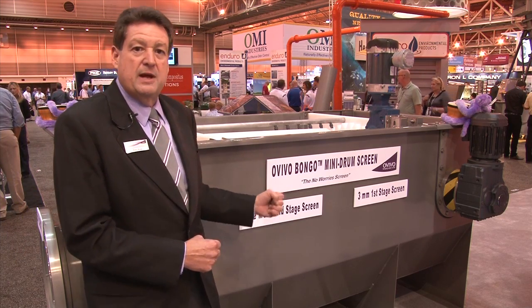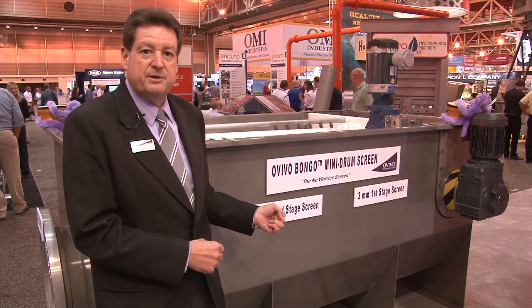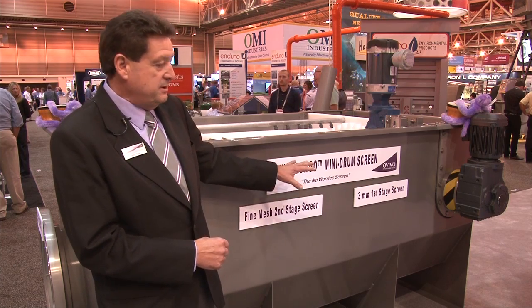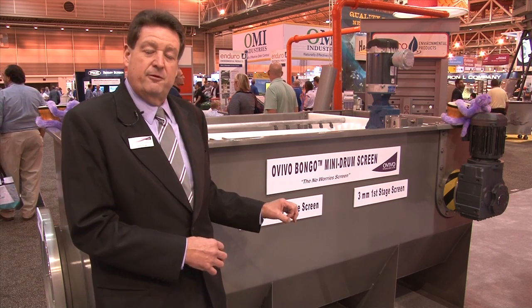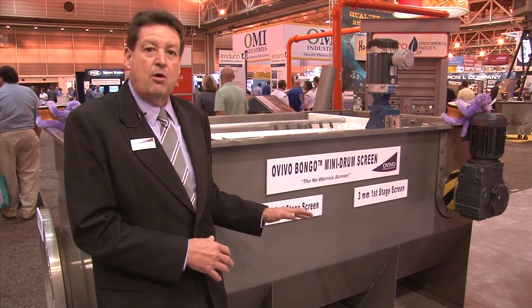This is part of our Duet screen series, which is also a dual aperture screen. The Bongo series is a 1.7 MGD screen. The Duet series goes up to about 17 MGD. And then for really large flows, we have our large Bracca Green drum screens that can easily get into over 100 MGD applications.